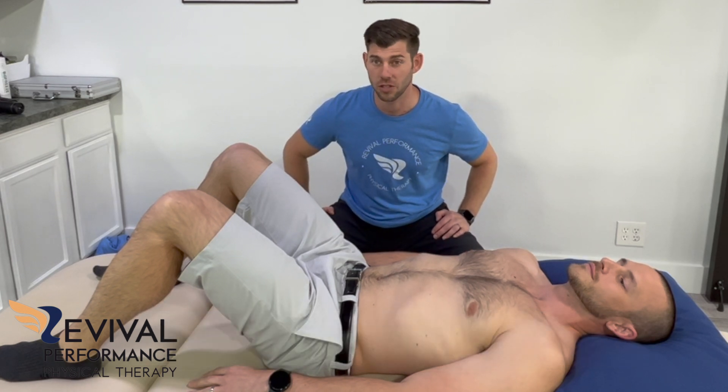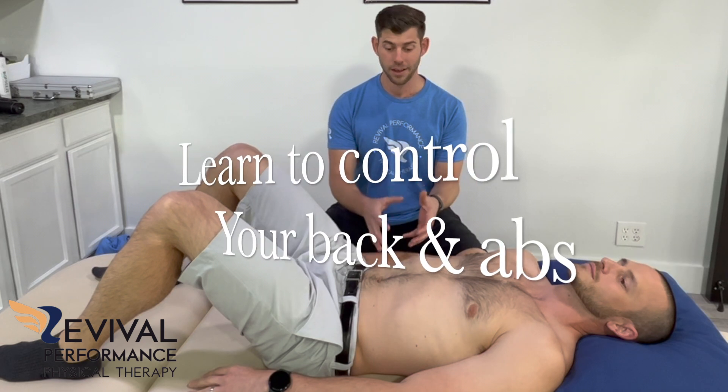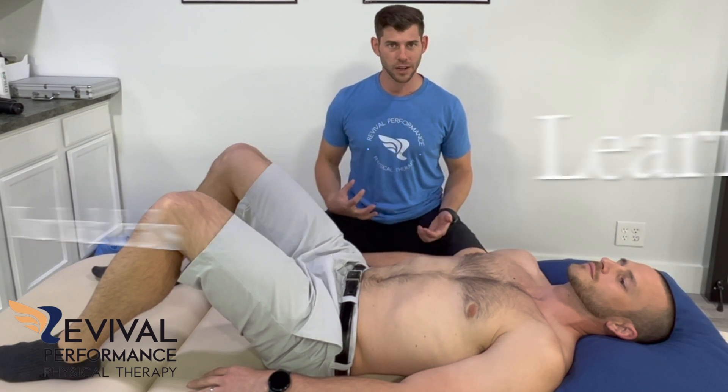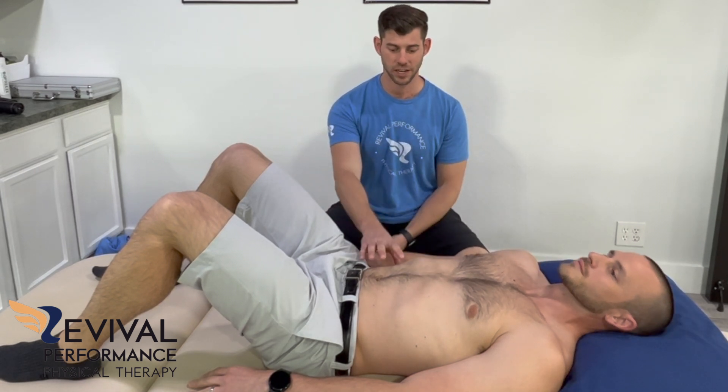What's up guys? Dr. Aaron McAlan here with Revival Performance Physical Therapy. Today I'm showing you a great exercise to start activating that core and learning how to control the lower back — waking up those muscles so that you're not moving at the lower back and pelvis, but instead bracing it, turning on that natural back brace of your transverse abdominus while you're moving at the hips.